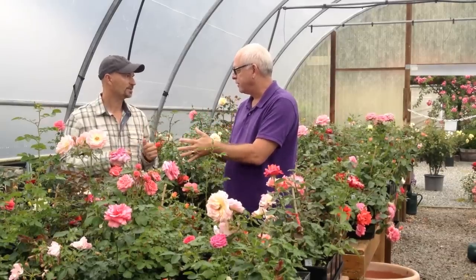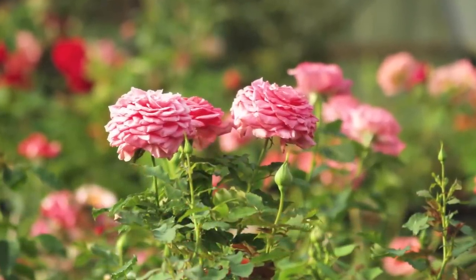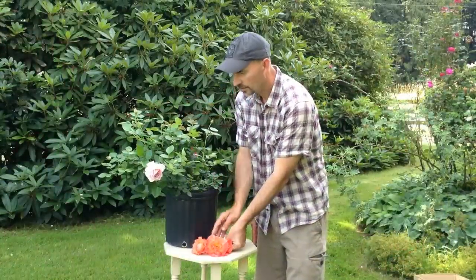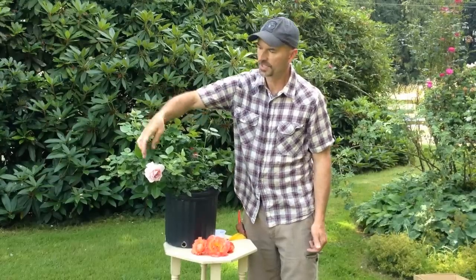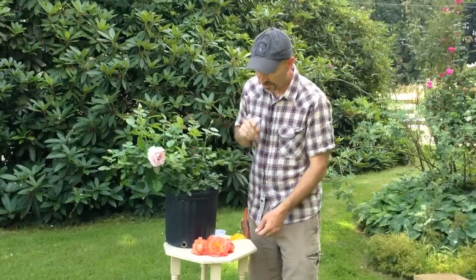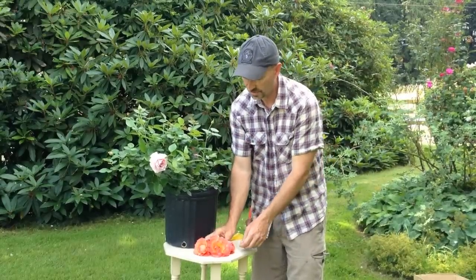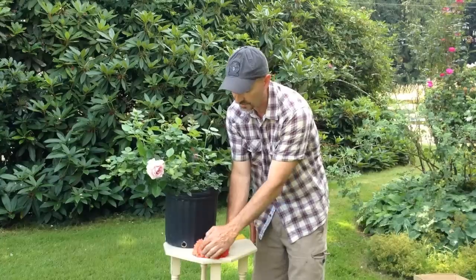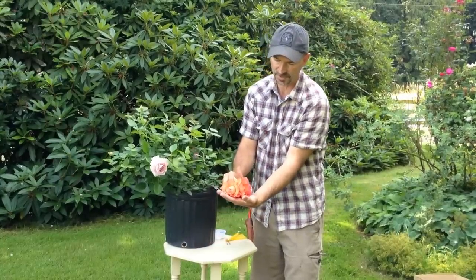So we'll start by selecting the mother plant and the father plant. Now we've selected both the mother and the father rose. The mother we selected because it's very fragrant with a pretty flower. The father we selected because we want to increase the disease resistance of this rose. These are the three flowers that we're going to be emasculating the pollen from, and next we'll show you how we take the pollen off the flower.